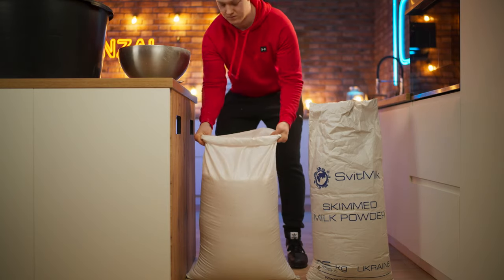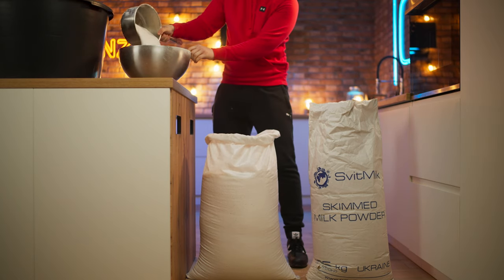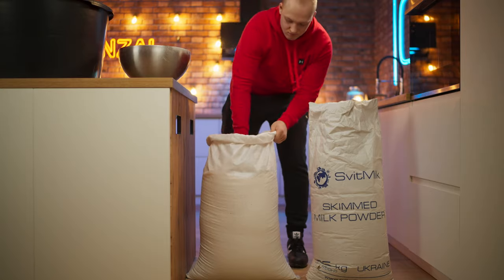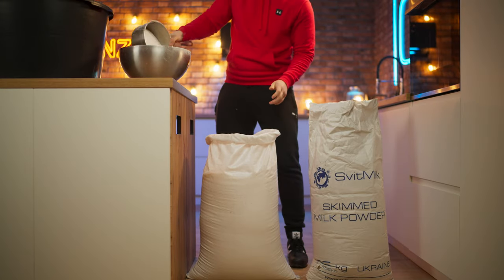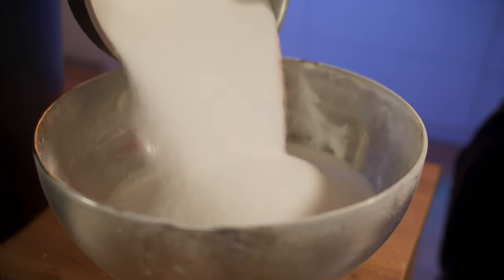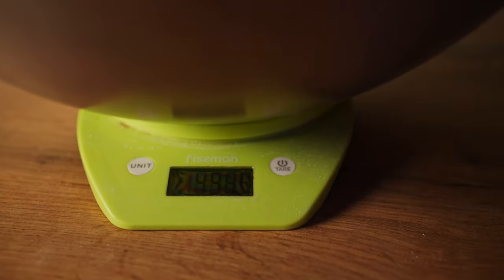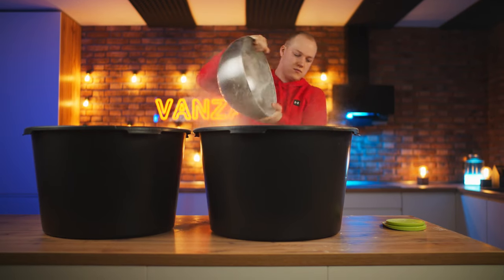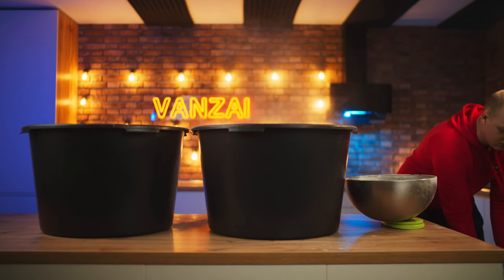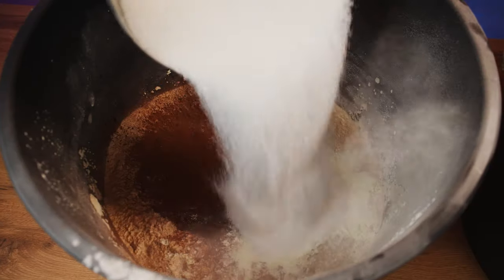You will also need some sugar. It also needs to be measured out on the scales. You should get four and a half kilograms. Pour it all into the first basin, then measure out the same amount of sugar and pour into the second.